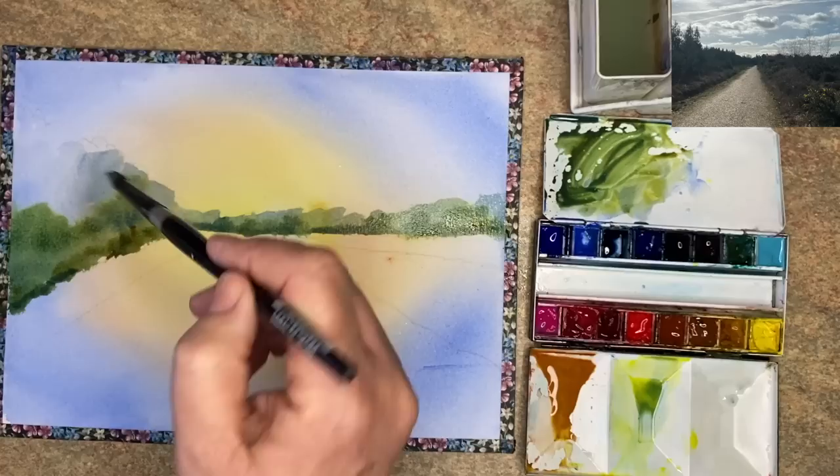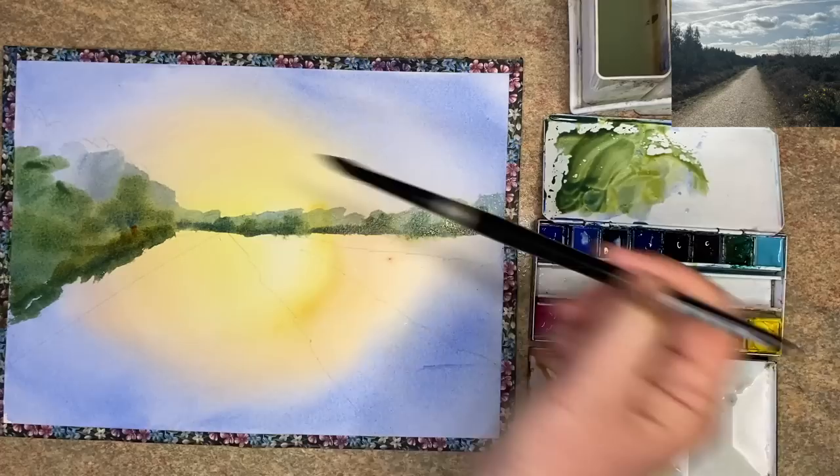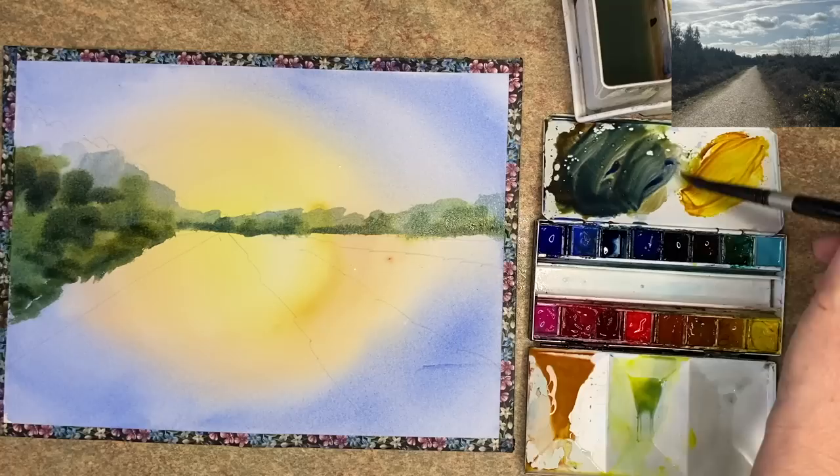Sticking with this ultramarine and quinacridone gold — if you don't have that colour you could use a little bit of raw sienna or even cadmium yellow. It's a really nice way of painting trees, wet into wet, nice big brush, big shapes. I've added a little bit of burnt sienna to the ultramarine — really lots of ultramarine, quite creamy, quite dark — to create some shadows in the tree area, damp into wet.